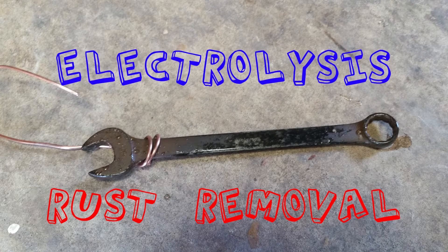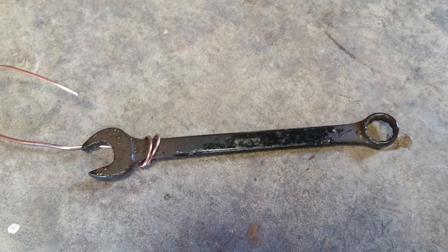What's going on everyone? So in this episode what we're going to do is something that's not exactly car related — it's more maybe chemistry related. It's called electrolysis.